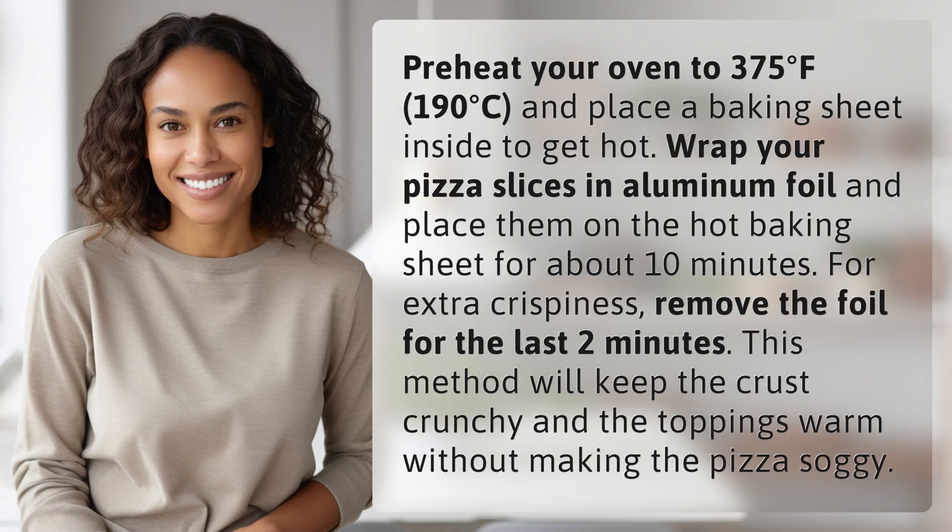Preheat your oven to 375 degrees Fahrenheit, 190 degrees Celsius, and place a baking sheet inside to get hot.